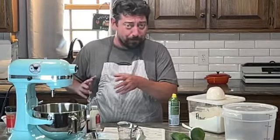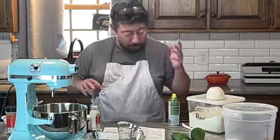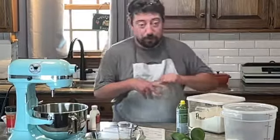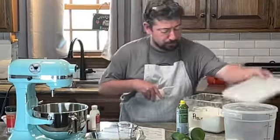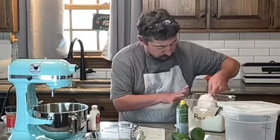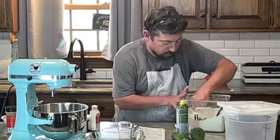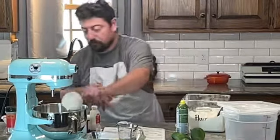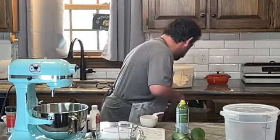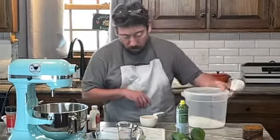We've got our two cups of zucchini, and the nice thing about the shredder is it kept out all the seeds. Now we're going to add our dry ingredients — three cups of flour, one cup sugar.